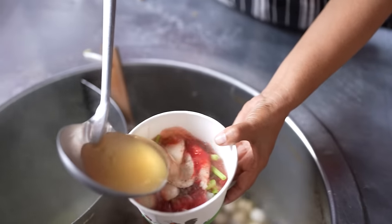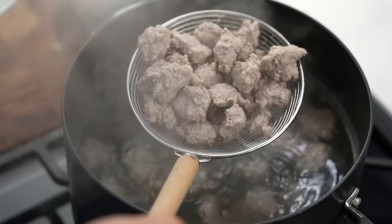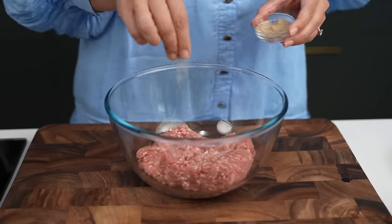The broth for any Asian noodle soup is really important. I'm going to show you a really great trick, which I stole from my mum, of turning water into the most amazing stock with the most simple ingredients. We're actually going to start off with some pork mince. Typically my mum would use pork bones, but they were expensive at my supermarket this morning. So we're going to do this pork ball method, which is also amazing. Add some fish sauce and white pepper, and mix it.